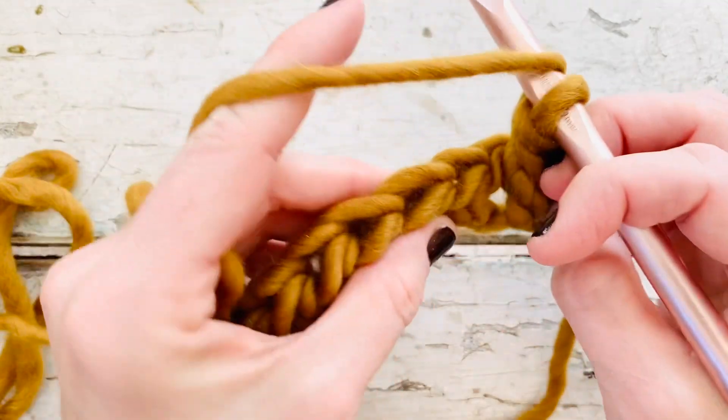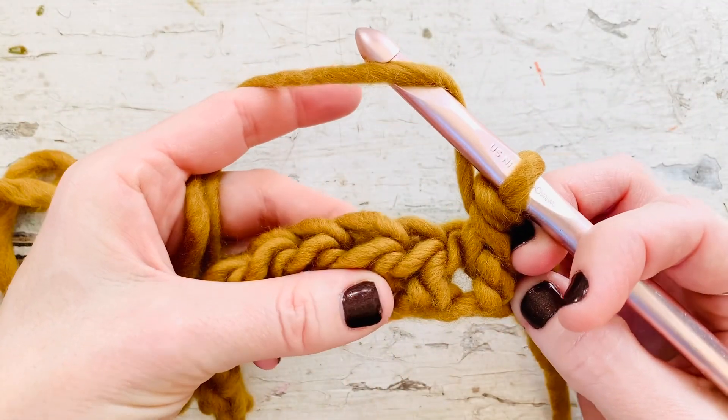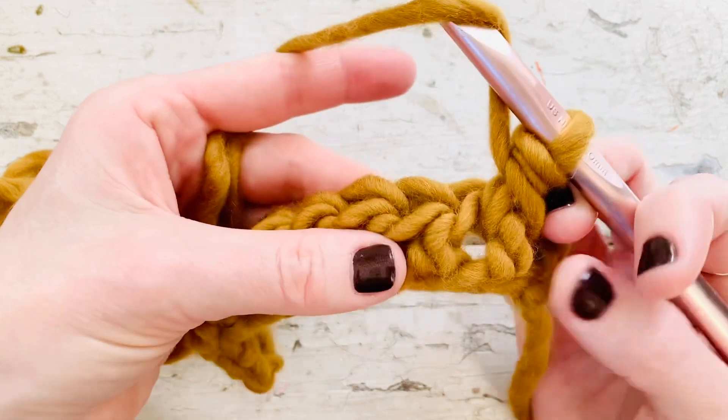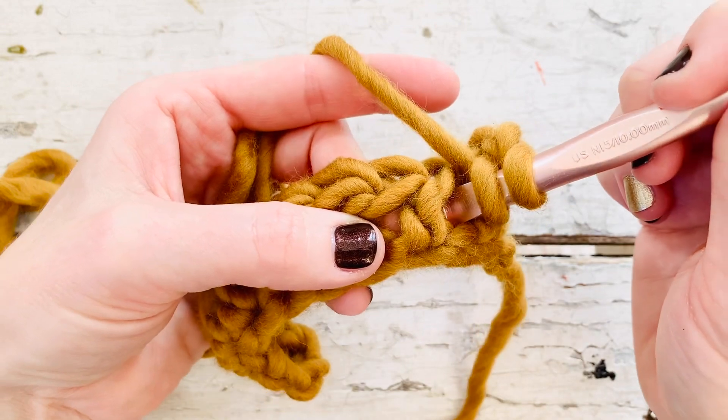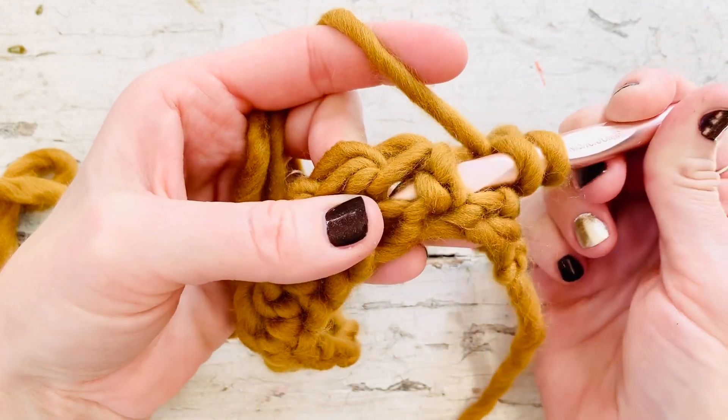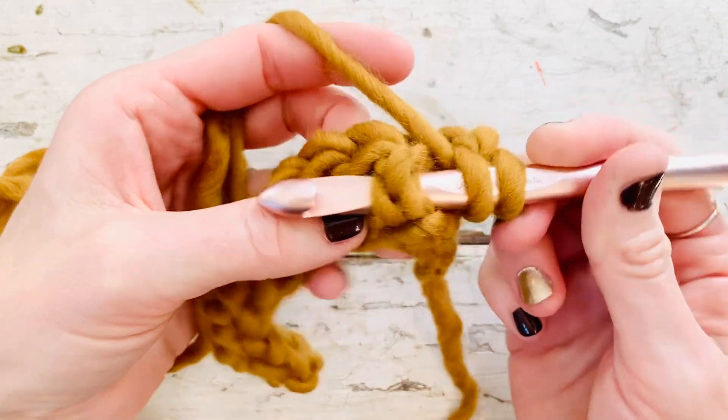You'll begin just as you would for a half double crochet — yarn over — but instead of inserting your hook where you would for a normal half double crochet, you will insert your hook to the right of that half double crochet post, bring it behind the half double crochet and back to the front.